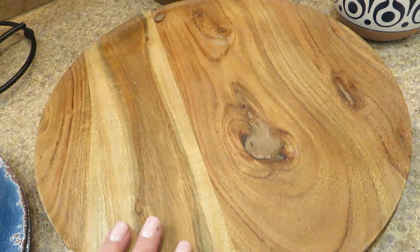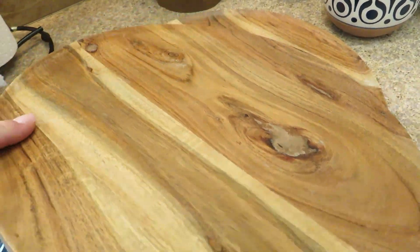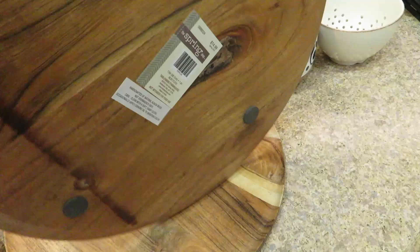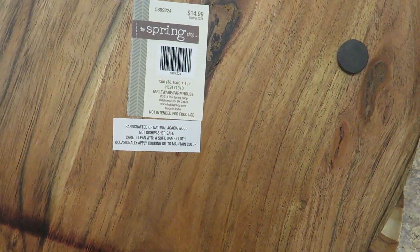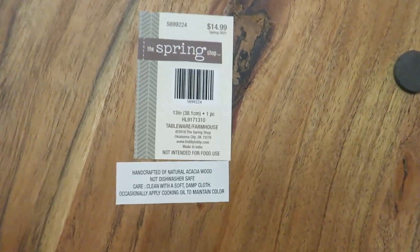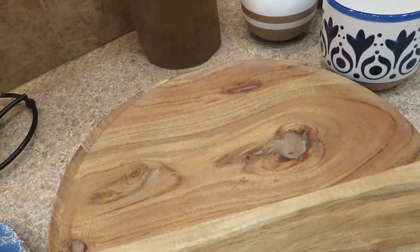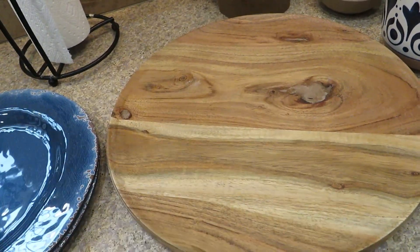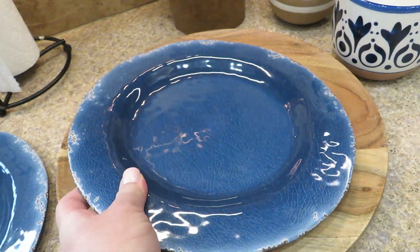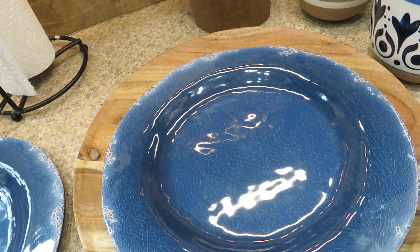I went back and forth between getting cutting boards or these - I don't even know what they are, but they're nice and thick. They're listed as tableware. They were $14.99 at 40% off, and I loved how thick they were. I also love the wood. I'm actually going to pair them together on a stand - I cannot wait to show you how cute that is.